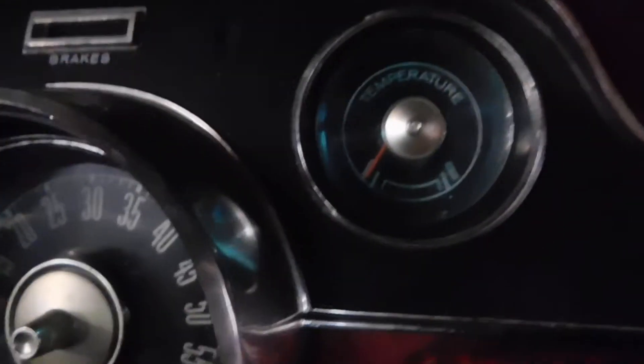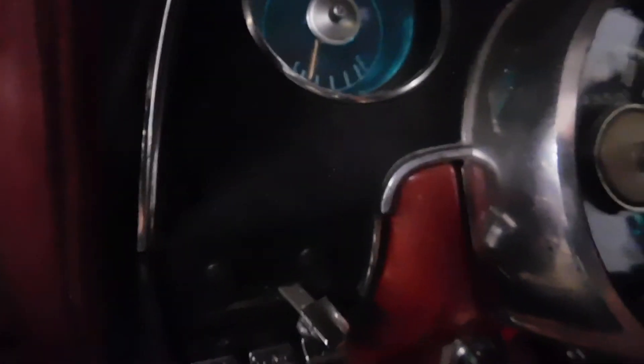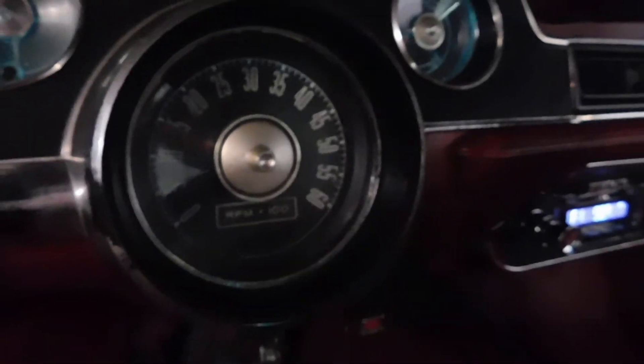As you can see, all the gauges are — oil pressure still, or temperature, I'm sorry. All the gauges there. Go to the other side. There's your light, there's the fuel gauge. There you go. And the tachometer — we'll give it a little gas. There we go.